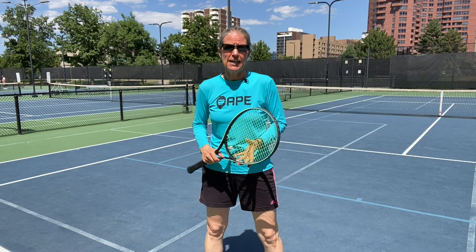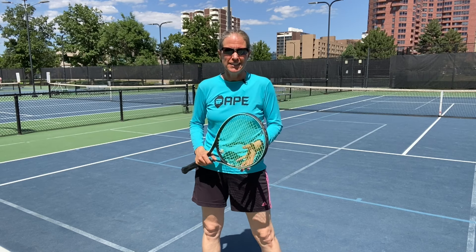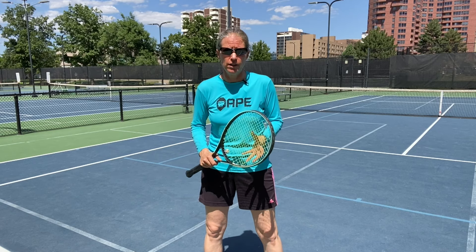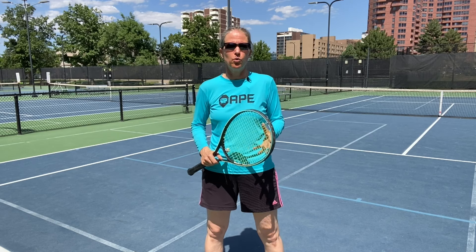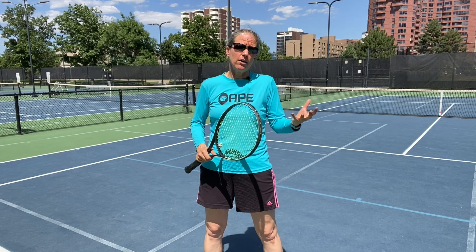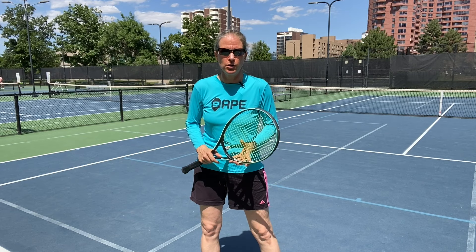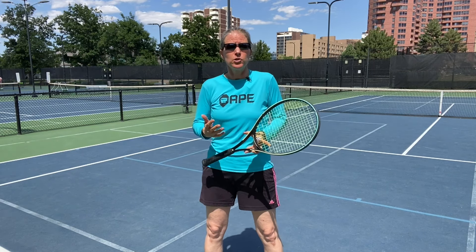Hi everybody and welcome. My name is Micah Babel, I'm a former top-30 WTA pro, and today we're going to talk about the one-handed backhand — especially about the contact point and how you get to repeat the proper contact point over and over. I had a one-hander, pretty rare even back then; I competed from 1991 to 2000, even less popular today. Let's get going.